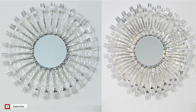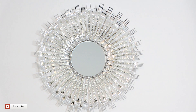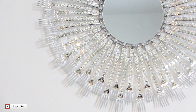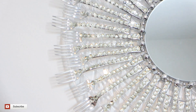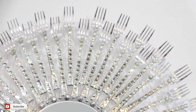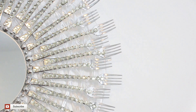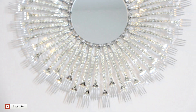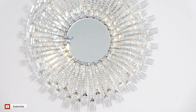Comment down below and let me know which sunburst mirror you prefer — the first one with less forks or the second one with more forks. Also, if you would like to see another version of a sunburst mirror I made with spoons, I will leave the link down below in the description box. If you enjoyed this video, please like and subscribe to my channel and share with other creative gems. Remember to hit the notification bell so you can be notified whenever I upload another DIY glam project. I hope to see you all soon!